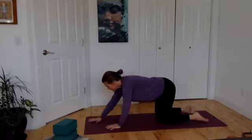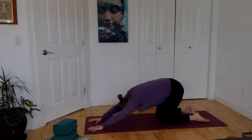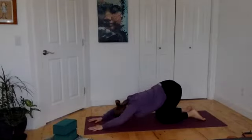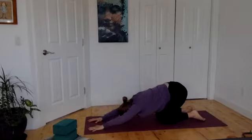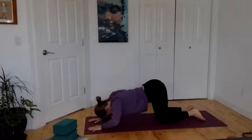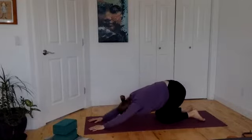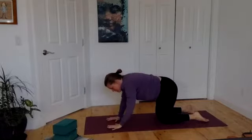Walk your hands a full paw print forward. Arch your back, press the bum back towards the heels, and then slide your chest forward — as if you're grazing your chest towards the floor. Arch back, slide forward. Continue that motion.